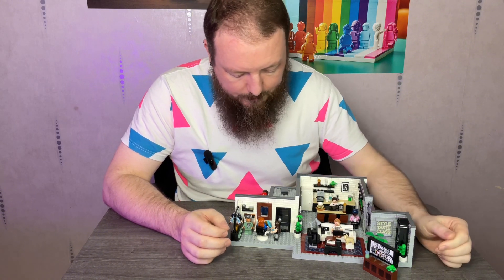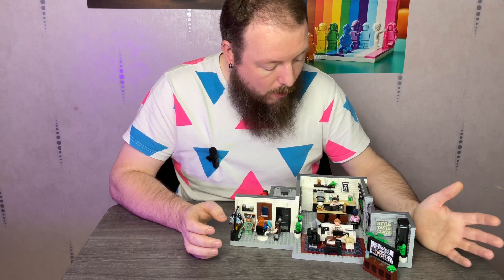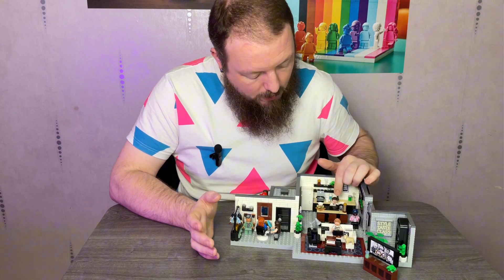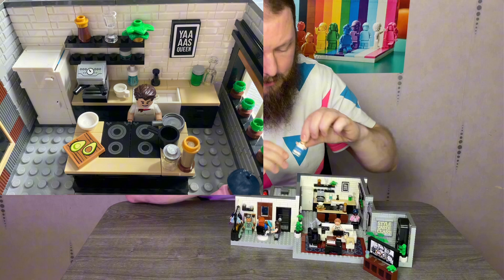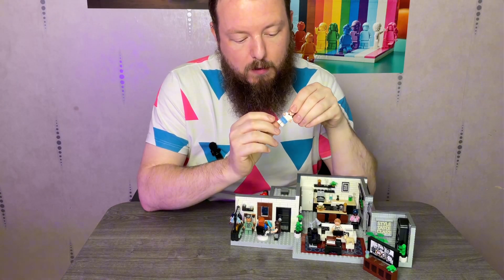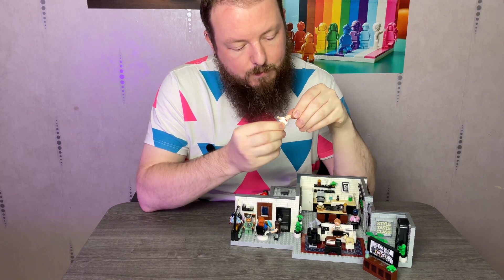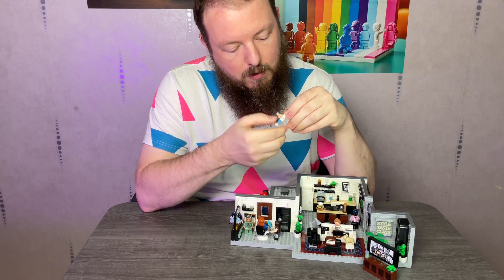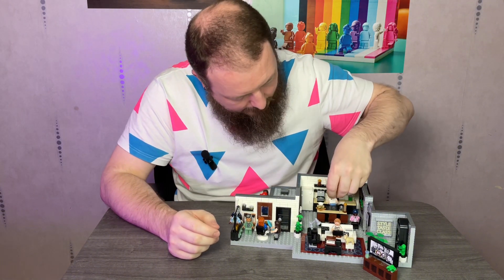I've pretty much positioned the Fab 5 where I think they could be within the build. At the back here we've got Anthony in the kitchen — he's printed front and back with printing on the legs on the side as well. He has two expressions, which is nice. Love his little neckerchief he's got going on right there.